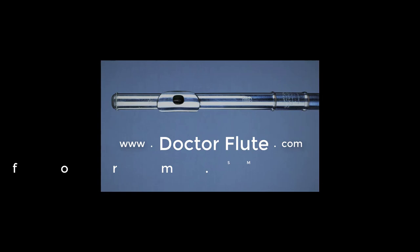Hi, I'm Dr. Angela McBrarity of DrFlute.com. Today's flute tip is building your technique by working on Moise scales.